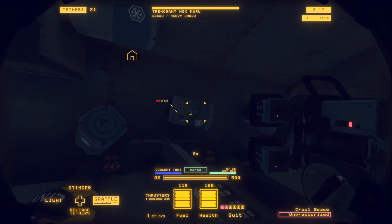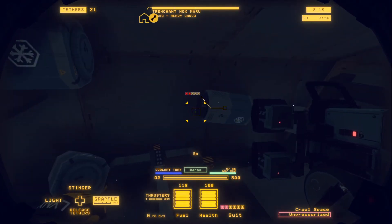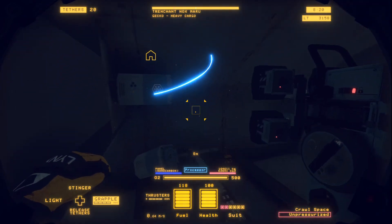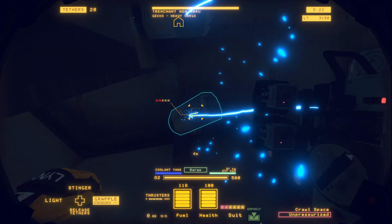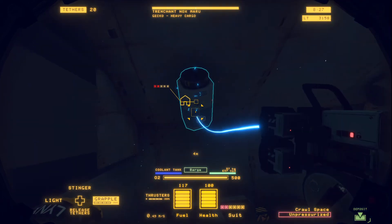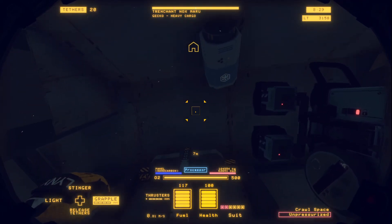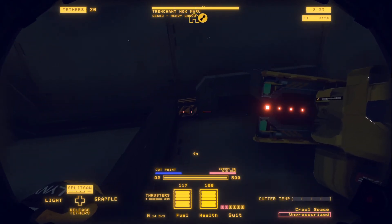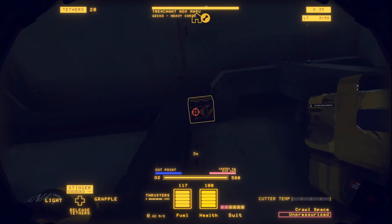Okay, so now those are all loosened up. Let's just get them very gently locked to the side. Alright, we've made sure that those are out of the way of sparks.